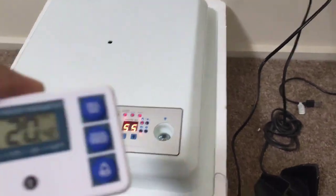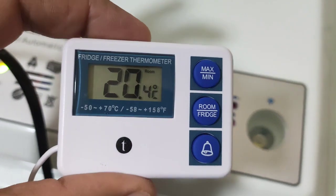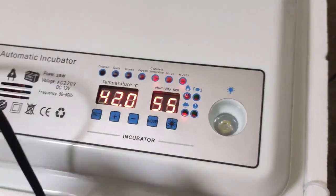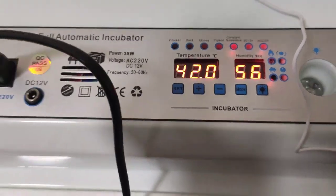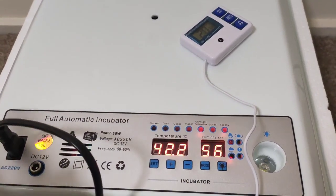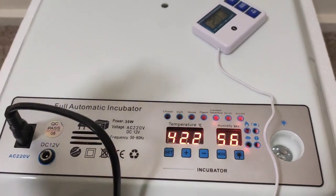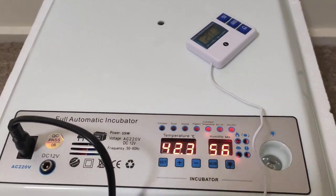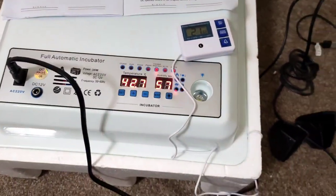I've purchased this thermometer just to calibrate this machine. It is showing 20.4 here. The incubator is reading 42.0. We'll just let it sit for half an hour and then calibrate the temperature to see if it works. I've contacted the seller already and explained that I'm going to return the machine, but they've asked me to send them a video. So either I'm going to return this machine or fix it, if I can calibrate it and put some eggs in it.